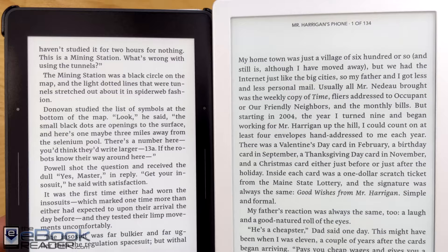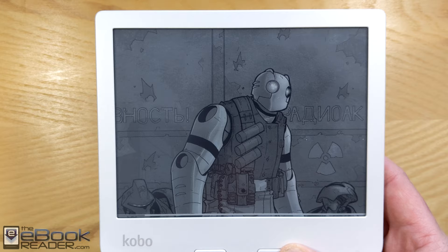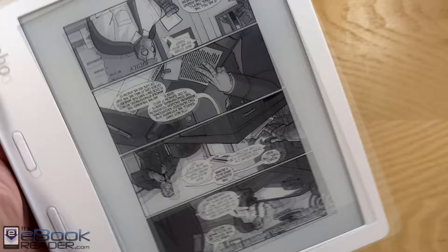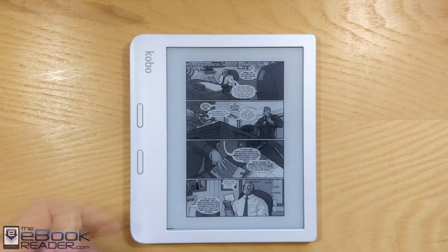It's a nice device with a really nice front light. It comes in white and black — with the white model, it kind of blends in with the back of the screen with the front light on, which gives it a cool look. I think this is a really nice device for the price. My one complaint is it's just a little bit on the heavy and bulky side — it's kind of thick on that right edge, but it's not a big deal. It doesn't have stylus support, and it doesn't have the quad-core CPU like the Kobo Sage, so it comes with fewer features. But when it comes to the reading experience, it is quite good. Check out theebookreader.com for the full review.